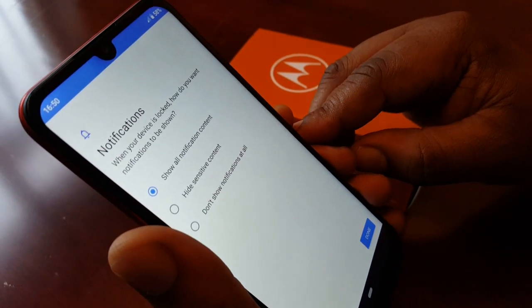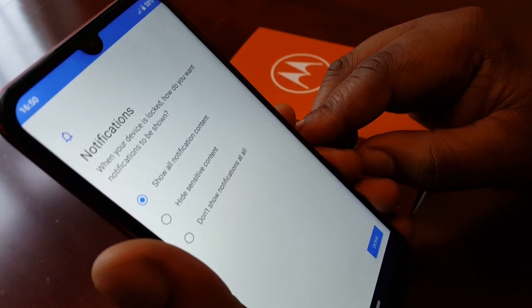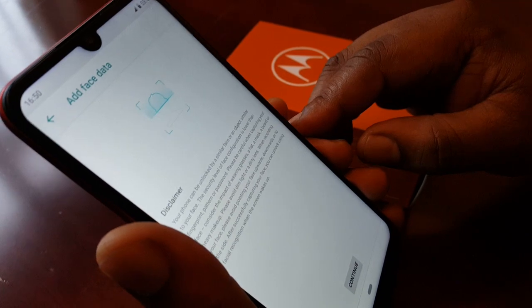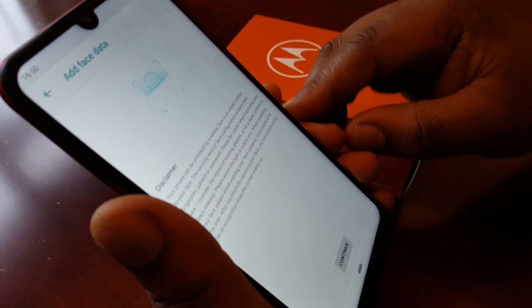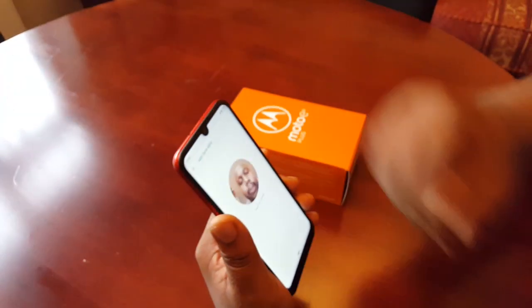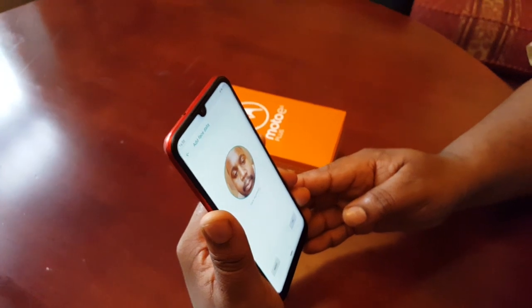Now you can select Show All Notification Content and then hit Done. Go ahead and hit Continue, then capture your face within the circle frame and hit OK.